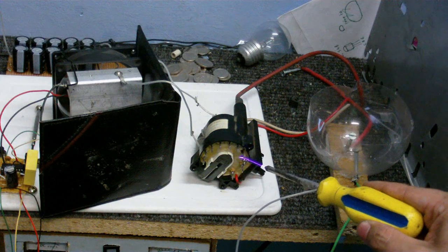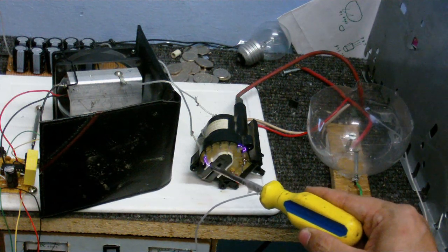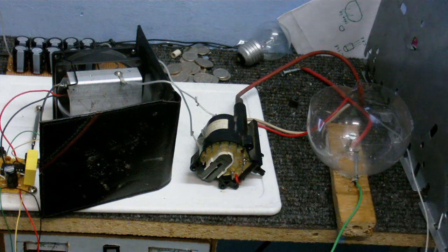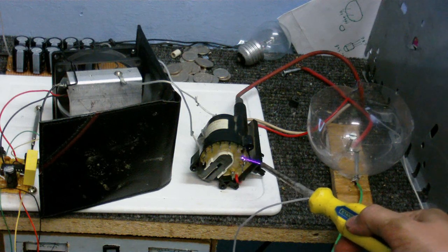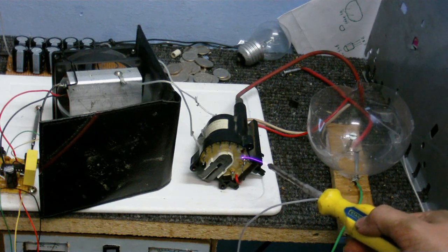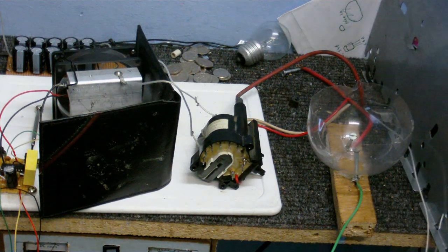And I can get a good plasma arc though, as you can see — nice long arcs. And I can do the singing arc through this. Better not play too much of that, because Warner Music Group or whatever might nab me for it.